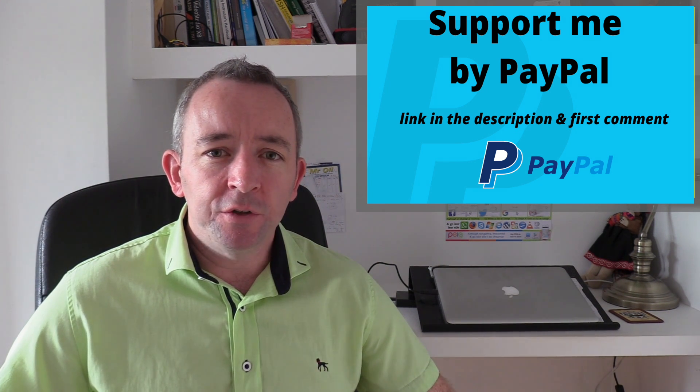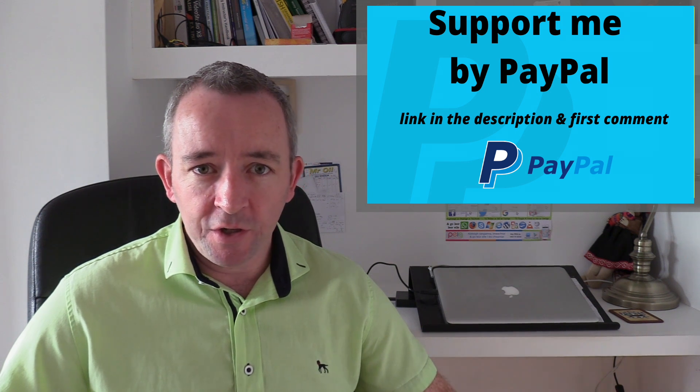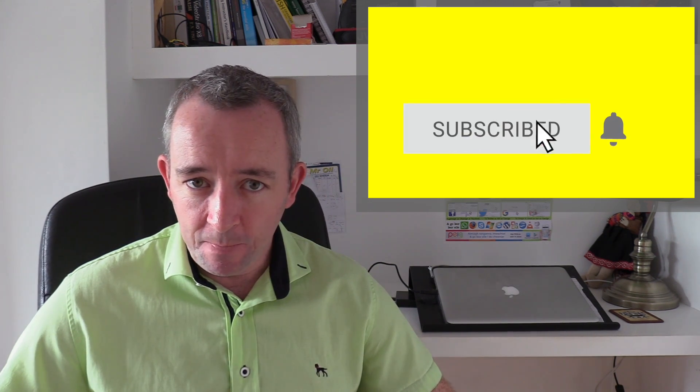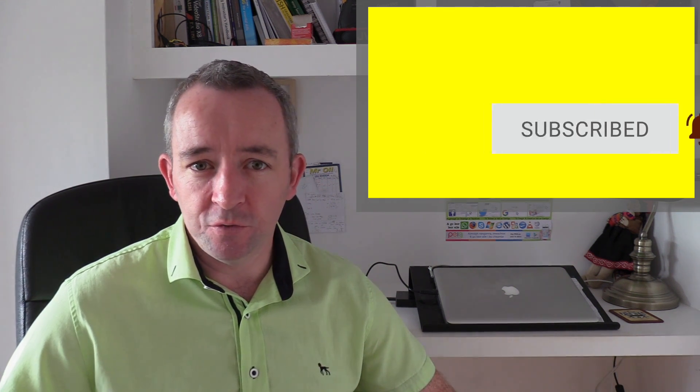If you are learning to drive, looking to improve your skills, or are an intermediate driver looking to make some improvements, don't forget to hit that subscribe button and click on the bell notification so you can be notified whenever I upload a new video.